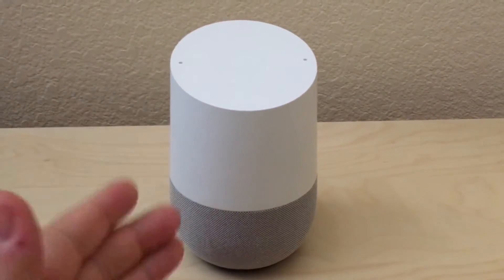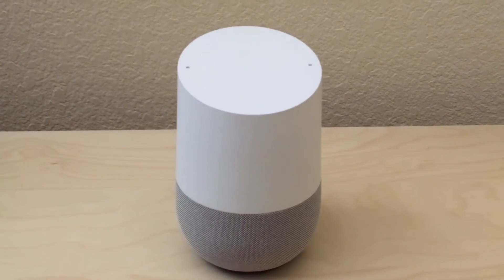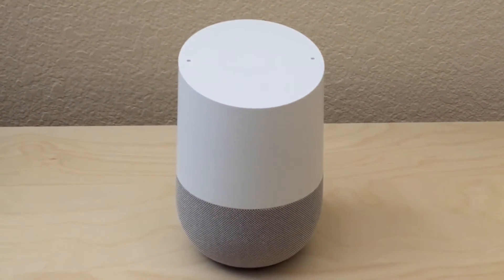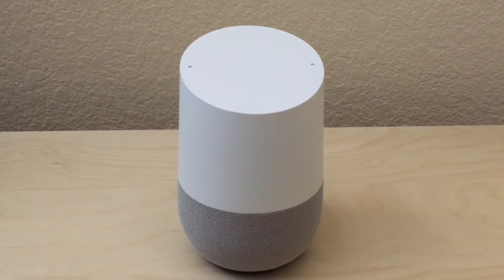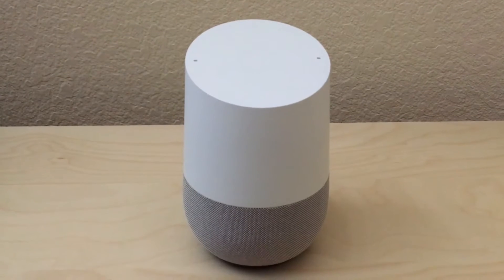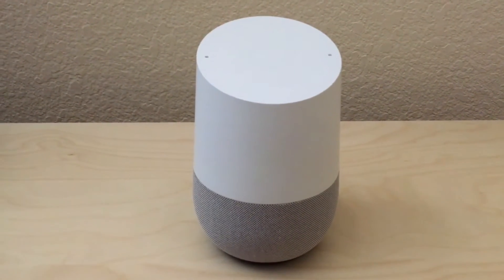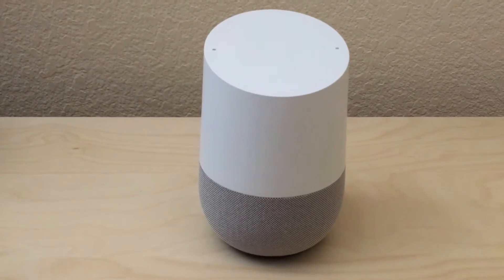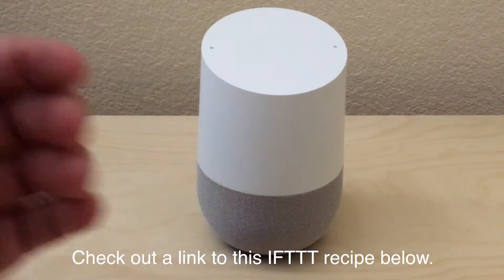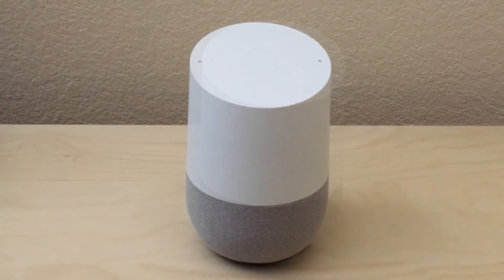Did you know that you can actually tweet using only your voice on Google Home? Even though it's not listed as a standard feature of the device, using IFTTT — which is If This Then That — it's a free service on the web. You can sign up and start plugging in different third-party applications so that they interact with each other and work seamlessly for you. One of the ways you can use IFTTT is by linking Google Home to Twitter, so you can give it a command like this.